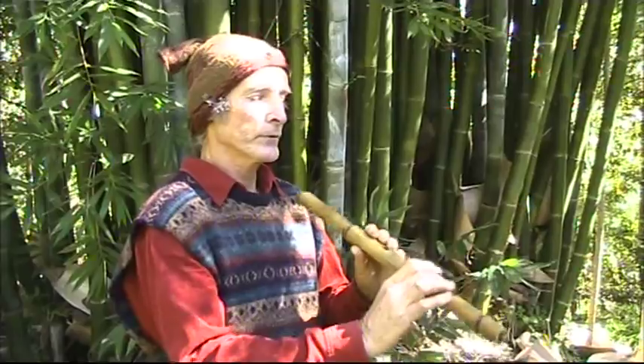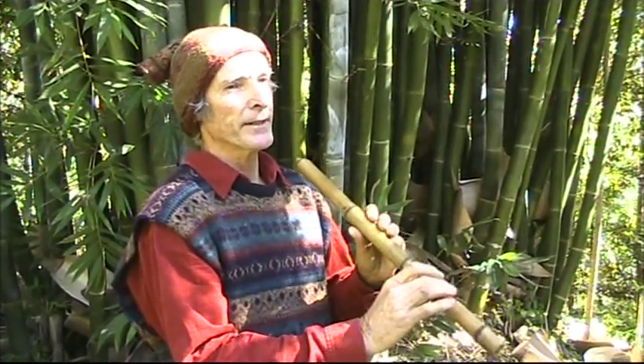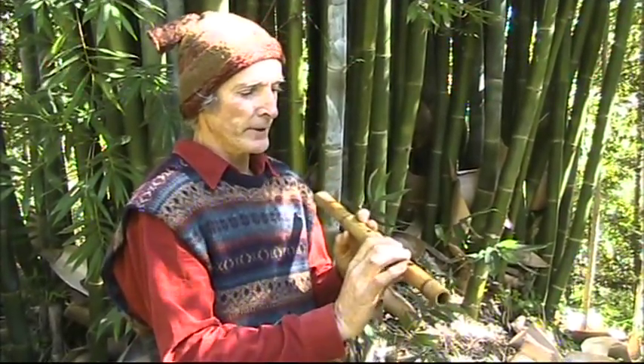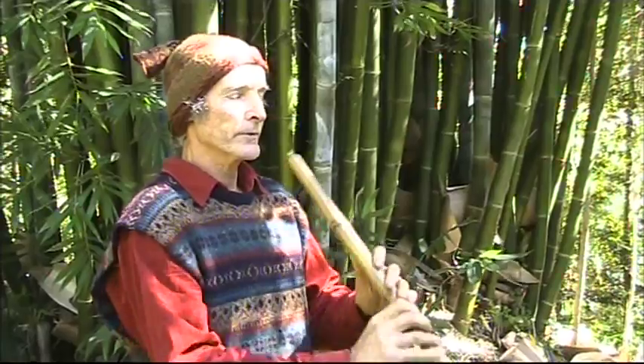With this flute you can always get the lower octave. There's also the higher octave, which you shouldn't worry too much about at first. After a while you get used to playing the higher octave, which can be a bit more tricky for beginners. Some beginners actually get the higher octave before they get the lower one — it just depends on the person.